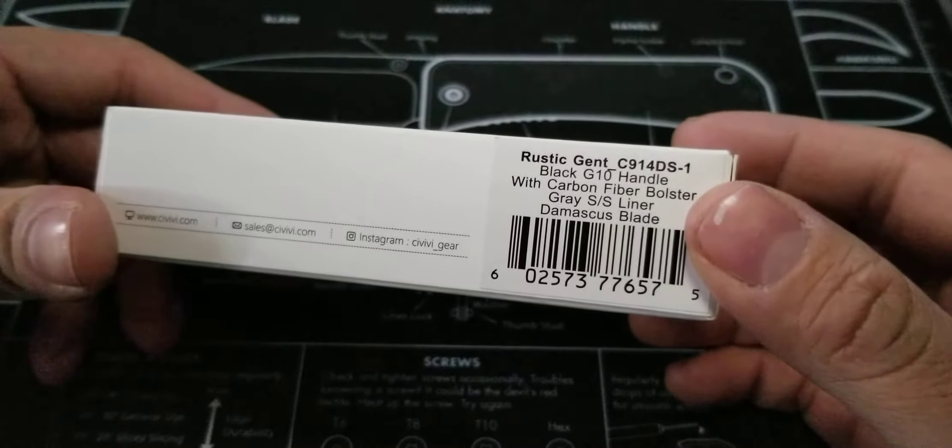Today I got for you guys Civivi. Now, if you guys are familiar with Civivi, or if you don't know what Civivi is, check them out. They have some awesome stuff. And for the price point, you can't go wrong. They're good quality. I know a lot of people say they don't like knives from China, but this is actually pretty decent. I used to think that too, but they've stepped up their game. Civivi and Wii Knives make some damn good knives. You don't have to spend too much money to get a good quality knife nowadays.